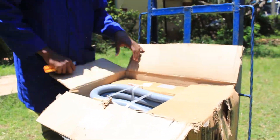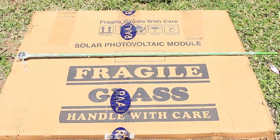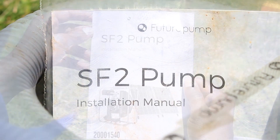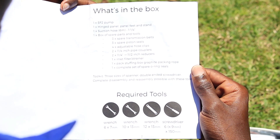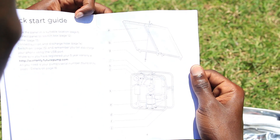When installing your SF2, you will find a six meter suction hose pipe, the pump, the panels, tools and a spare bag, and an installation manual in the pump box. The installation manual shows all the steps needed while setting up your pump. This video will take you through each step.